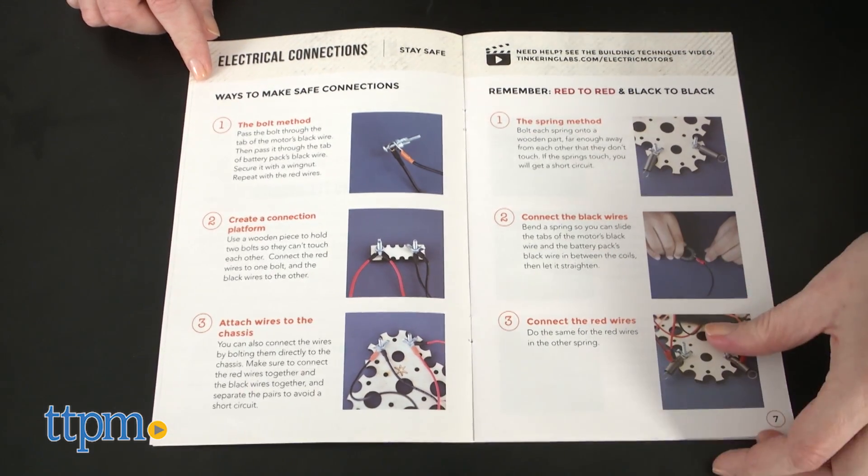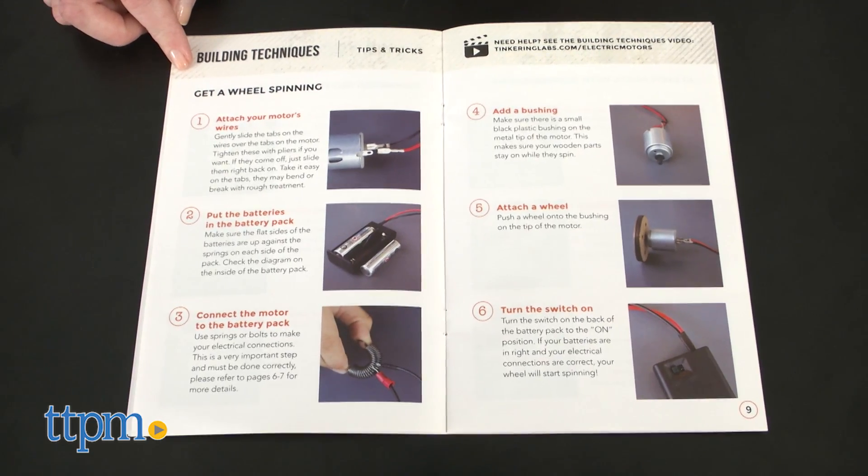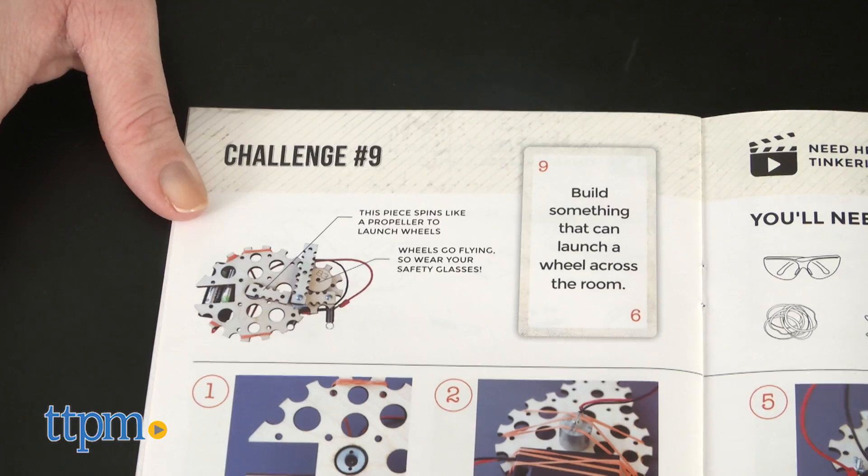Kids can use the instruction booklet for building techniques on how to put the pieces together, and there are instructions for how to build three of the challenges, but those are only starting points for what kids can build with this kit.